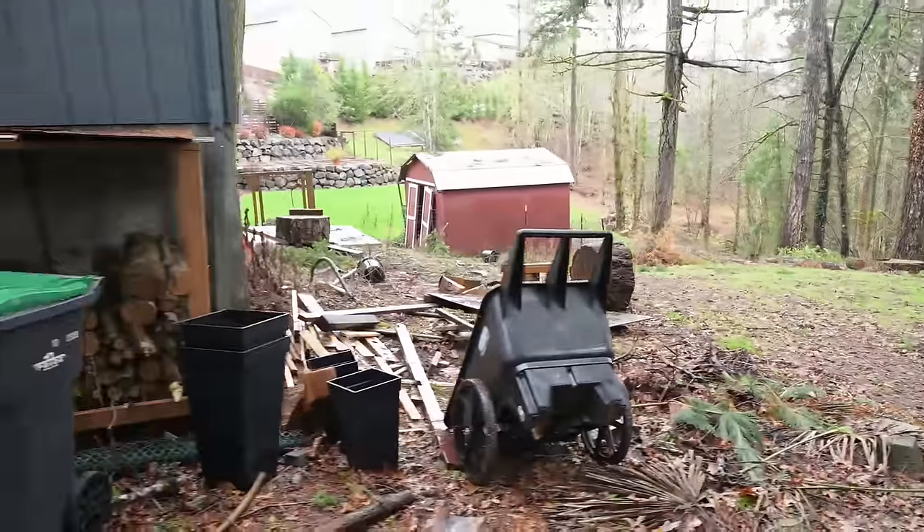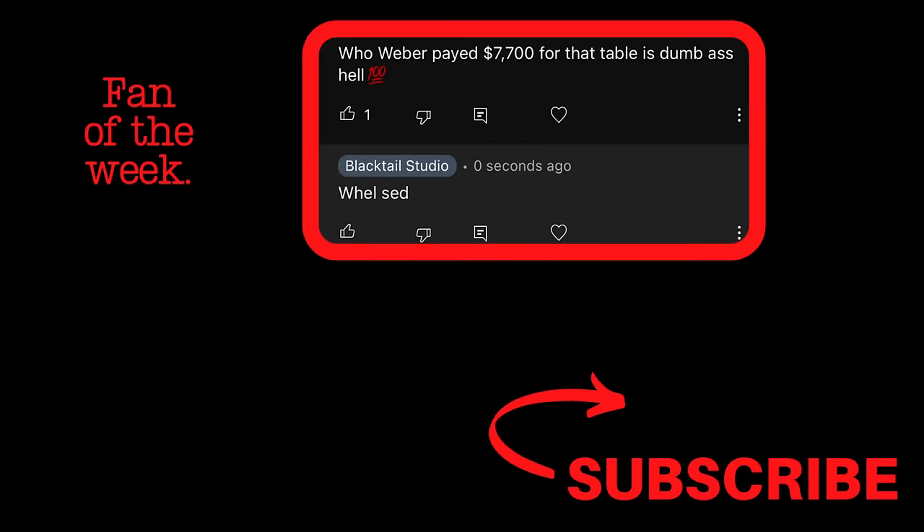Every week I like to give a little credit to people who make it all the way to the end of the video. So this week, start your question or comment with either 'fight it' or 'concede' to let me know what I should do about this shop expansion. Take care everyone.